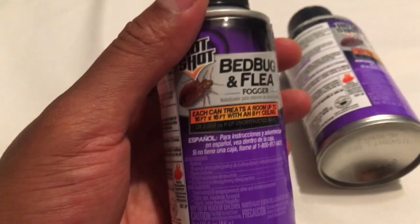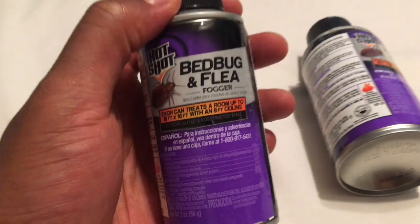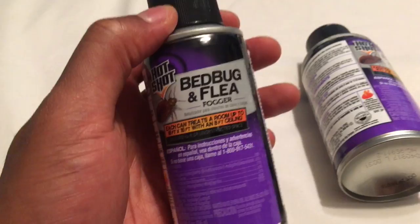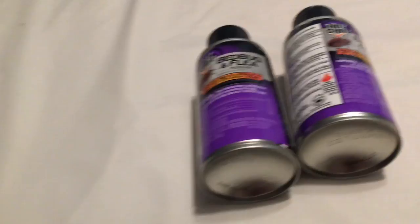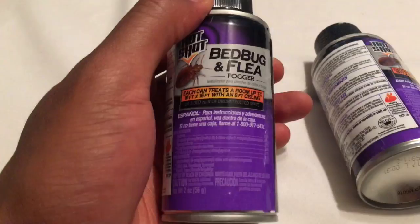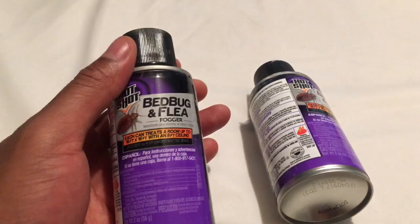Another reason why it doesn't work is some people feel they can just use one of these and be done — problem solved. No, you have to use it every seven to ten days — that's what it says on the back. One shot is not going to get rid of your problem. Luckily if you buy a pack, four come in a can and you can treat the area multiple times every seven to ten days until the problem is gone. Read the instructions before you apply any product.